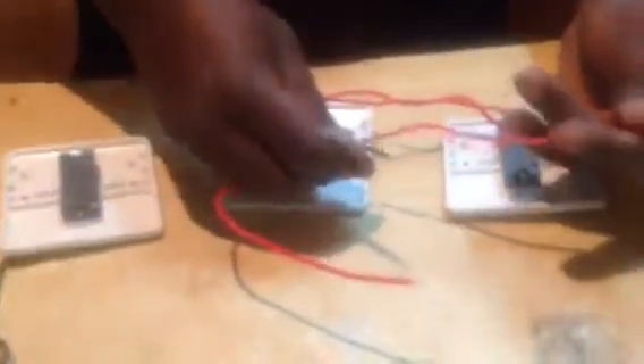After connecting this switch, we will connect two wires here. One that brings power — this one will bring power. And then this one will connect to live one here. Make sure it's tight.